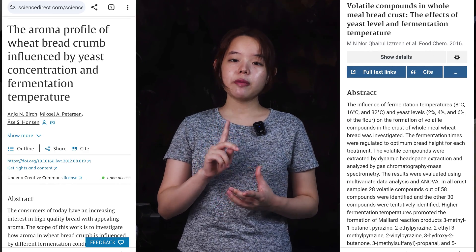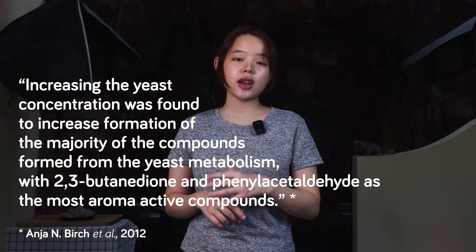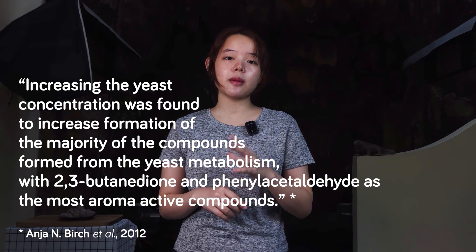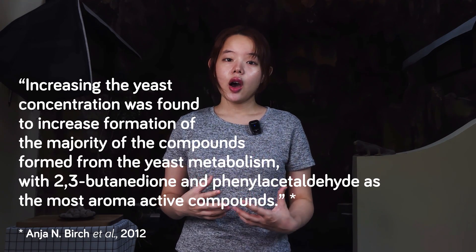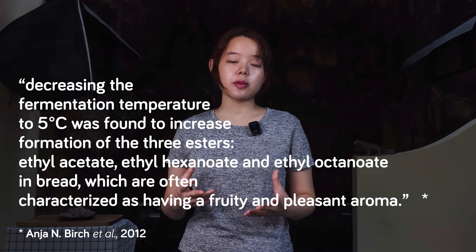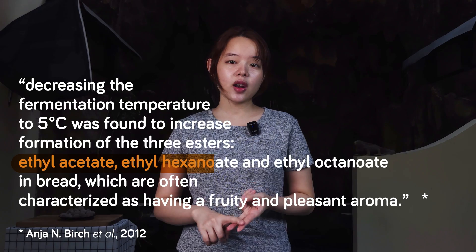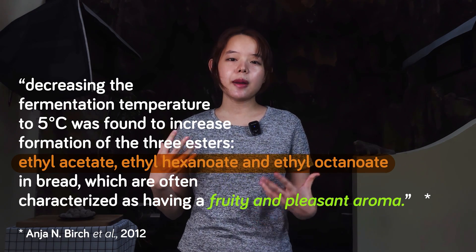For yeasted pre-ferments, in our previous video we explained the benefits of this approach using two papers — one published in 2012, the other in 2016. From the first study, we learned that increasing the pressed baker's yeast concentration from 2% to 6% caused an increased formation of the majority of aroma compounds formed from the fermentative activity of yeast. On the other hand, decreasing the fermentation temperature to 5 degrees Celsius was found to increase formation of three esters — ethyl acetate, ethyl hexanoate, and ethyl octanoate in bread — which are often characterized as having a fruity and pleasant aroma.